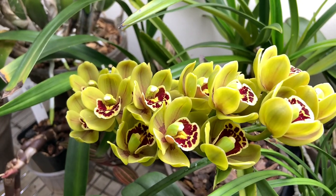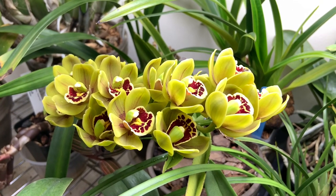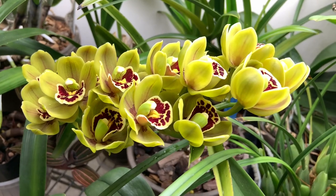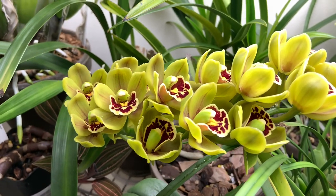It's way more compact than other cymbidiums. The flowers are gorgeous — that greenish gold color is awesome with that dark maroon, kind of red in the lip. It's super cool and I'm so happy to have it.